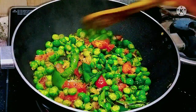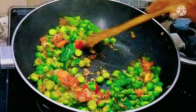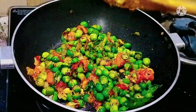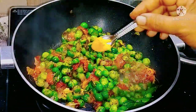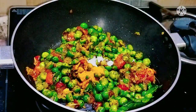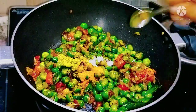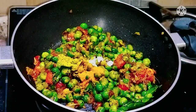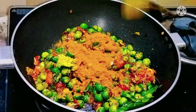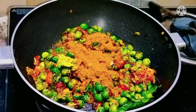After 2 to 3 minutes we are going to open the lid. The appearance itself seems to be very pleasant. At this stage we are going to add half a spoon of turmeric powder, 1 spoon of salt, half a spoon of anise powder, and 2 spoons of red chilli and coriander mixed powder.